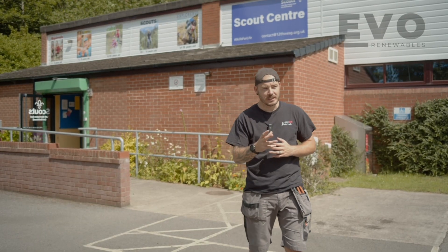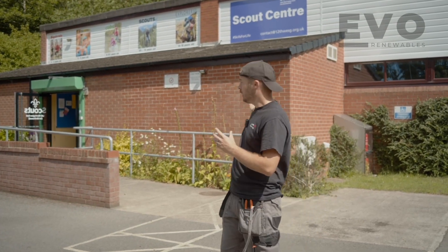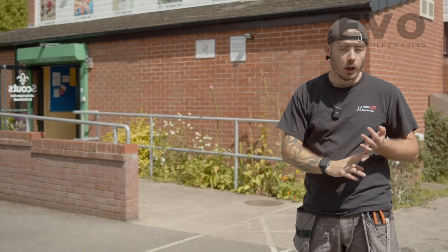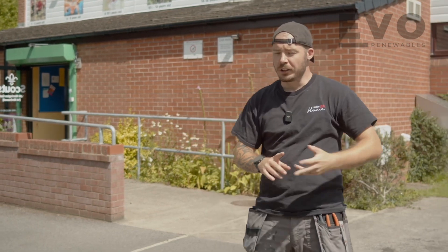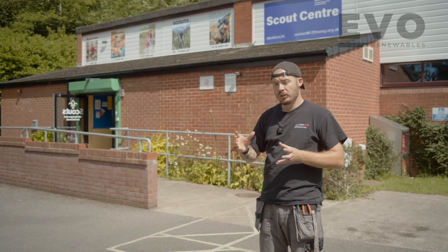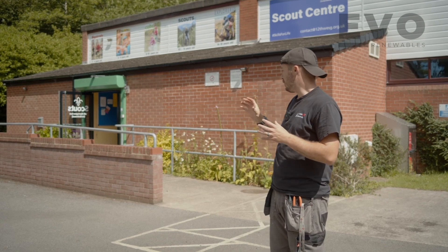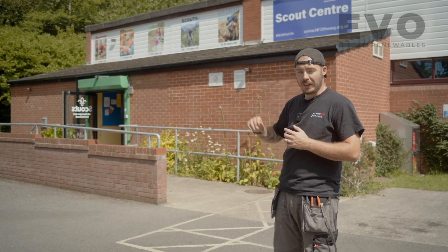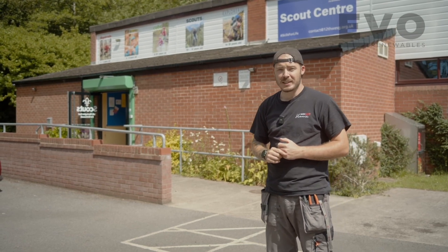Me and Jason are finished for today. We've got the AC cable across from the main supply over to where the inverter is located. The company we're working for are coming tomorrow to fit the DC panels across the top, and one of their electricians is coming Wednesday to install the battery. Not as planned — we thought the panels were going in today — but the circuit is done, the inverter is in, and the DC cables are ready for the roofers to plug into. Join us again on the next one.